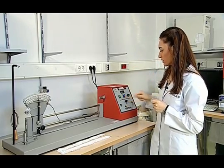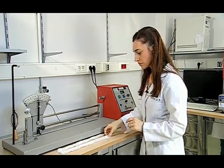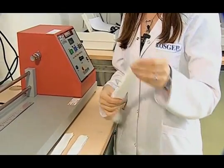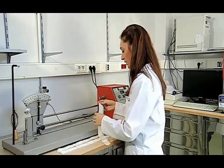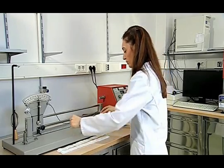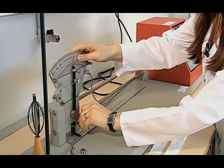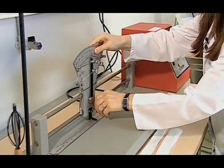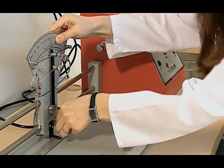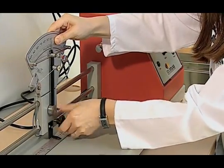Therefore, we set our device to Z twist. Then the test is applied on the sample. In the yarn twist taken out from the fabric, we should not take out the yarn before the test, because an opened twist will fail the test. The test area is prepared in accordance with 20 cm long samples. When it comes to exactly 20 cm, we fasten it.